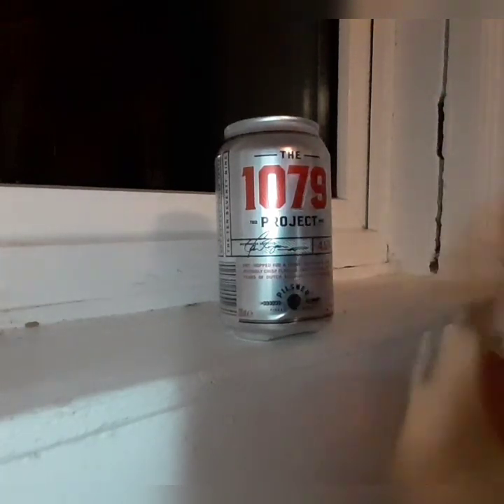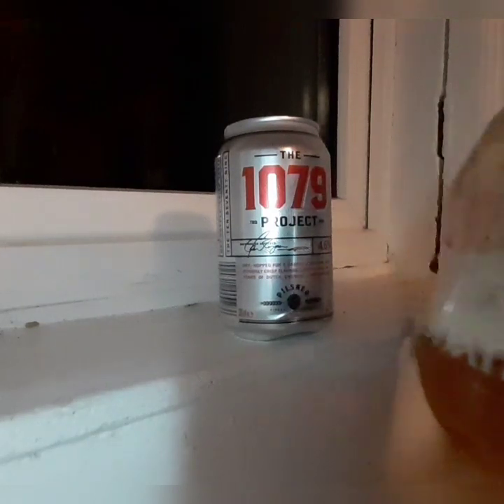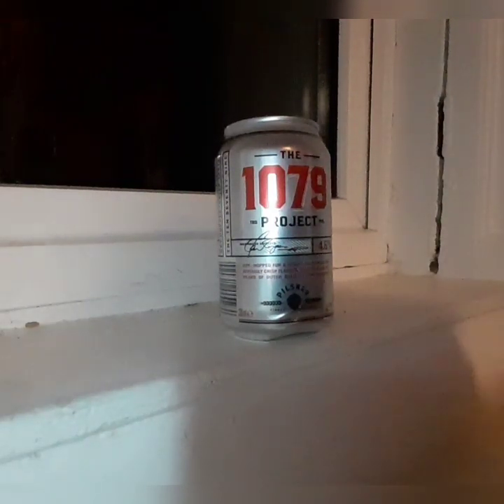There's a nice lacing on it. People say if it laces well, that's a sign of a good beer — nice.